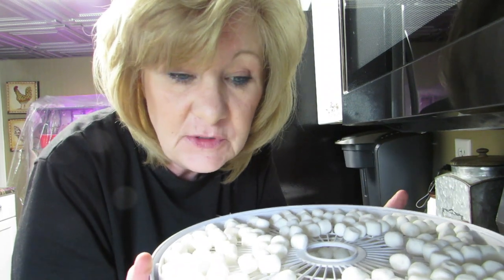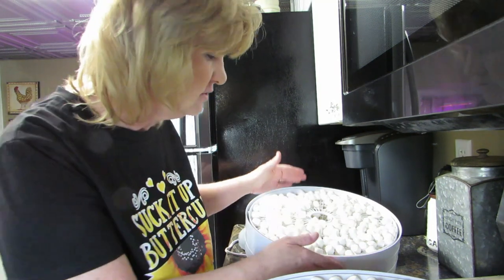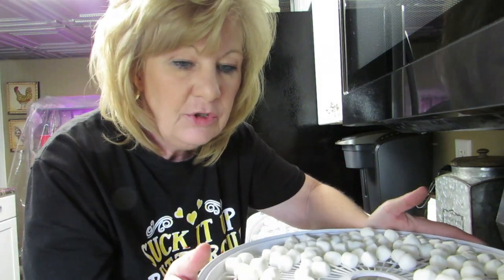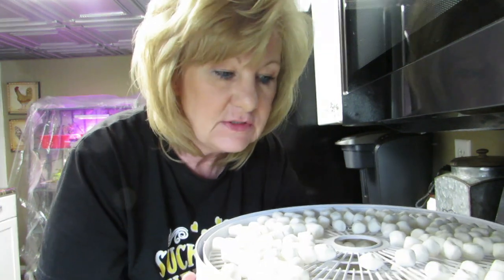It's time for another check. Marshmallows! I just ate one and they're really good — they melt in your mouth, for real. This is much better than I thought it would be. I'm going to rotate my trays and I bet it won't be much longer before these are done. I thought they would shrink smaller but they're not. When people make homemade marshmallows and dehydrate them they melt, but store-bought ones stay like this.